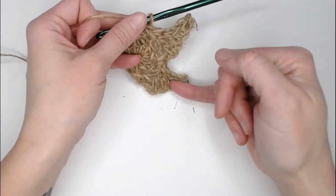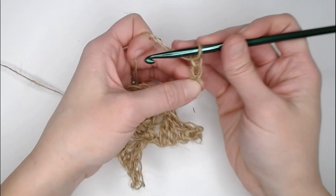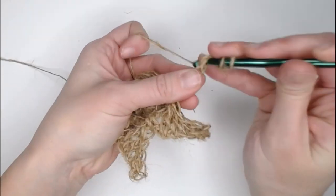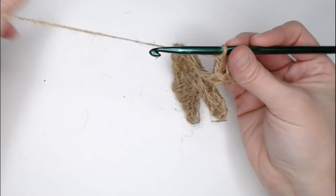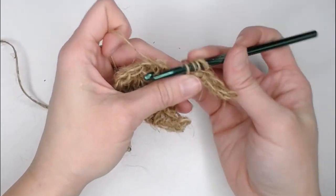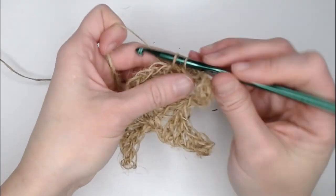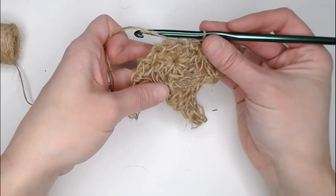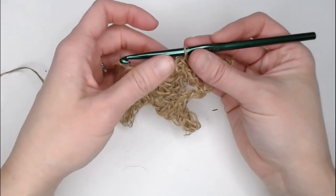We're going to do this three more times to make three more of these triangle shapes. Repeating the same pattern: single crochet in the second chain, half double crochet in the third chain, double crochet in the fourth chain, treble crochet in the fifth chain, skip a stitch, next stitch single crochet. Repeat that process two more times to complete the last two triangles. I will meet you after finishing when you have five triangles on your circle for your star.